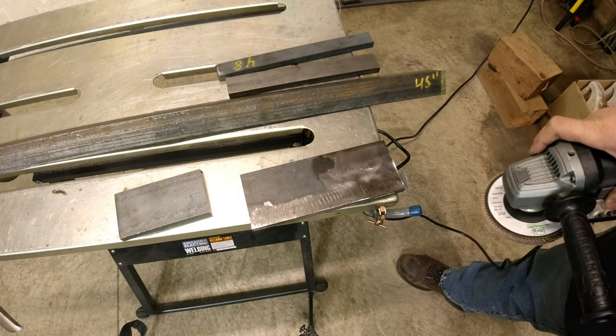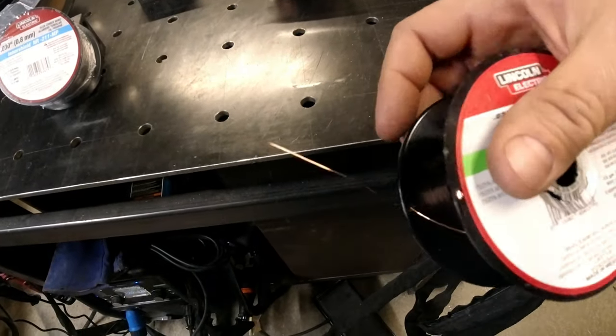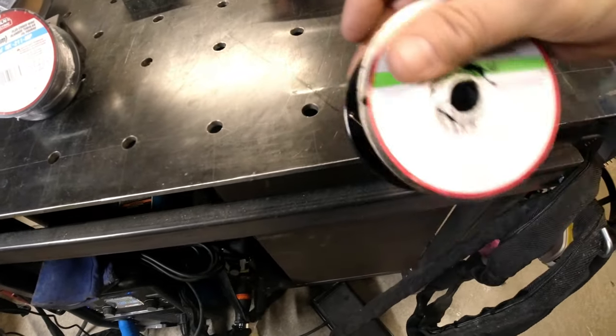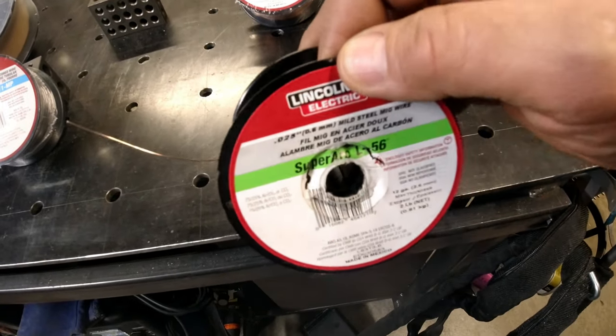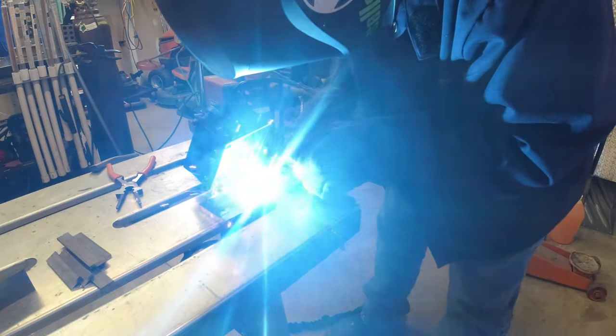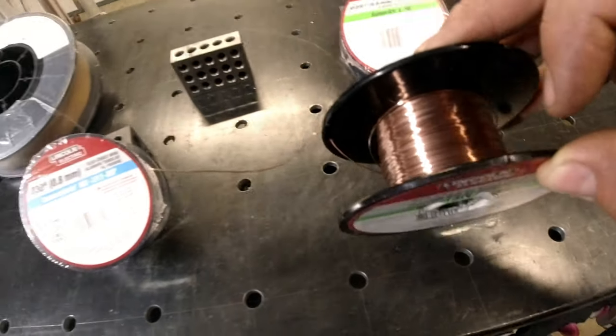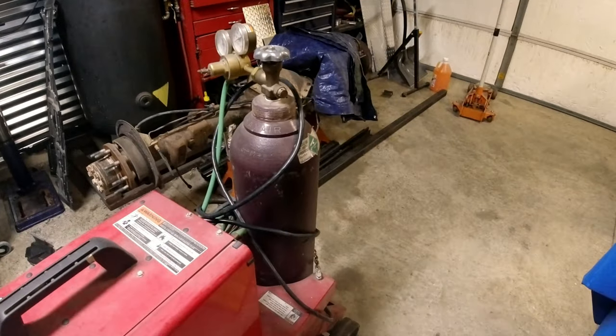Your wire is typically some kind of hard wire coming anywhere from 025 to 035 thousandths. Most people in the garage don't go above that. Some wire will require gas, so you'll need wire and gas tanks.